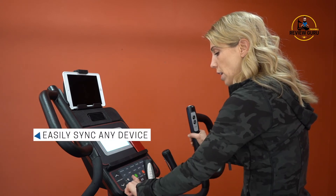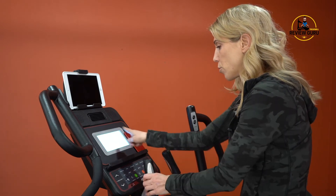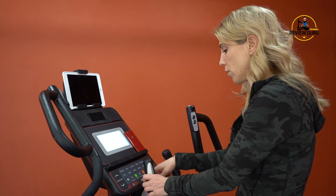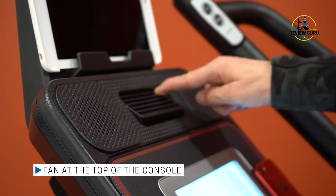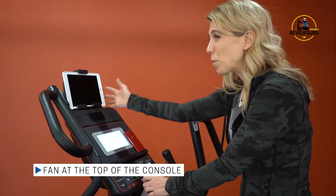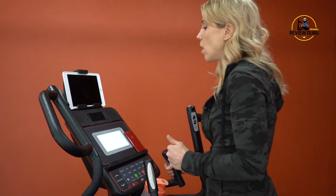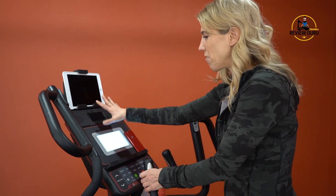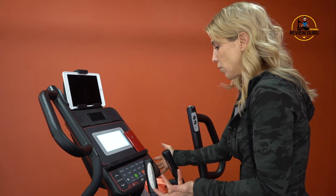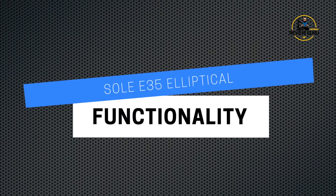Down on the console, you can sync your phone or chest strap, toggle through display options, and use start, enter, stop buttons. There's also a built-in fan up top with an adjustable vent. It's not super powerful and has only one setting — on or off. It's positioned a bit high, so for taller users it works great, but for shorter users it may be a bit overhead.